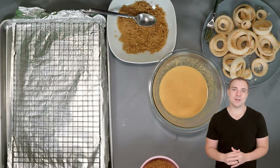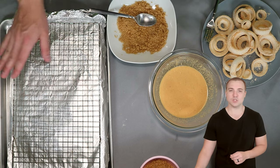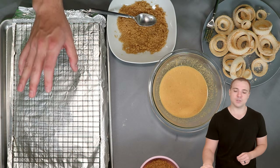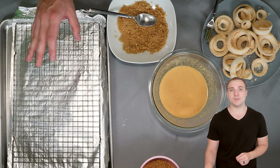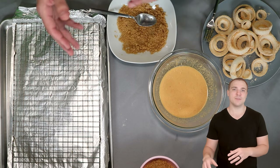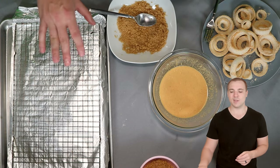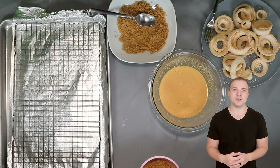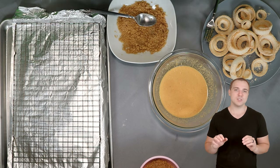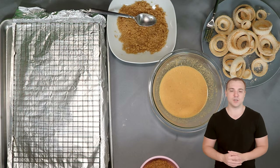Now it is time for assembling the onion rings. I have a baking sheet lined with foil for easier cleanup, and on top of that is a baking rack sprayed with olive oil spray. The baking rack lifts the onion rings off the tray so they can get cooked on all sides with even airflow. Spraying the rack makes it so the onion rings pop off easily without the coating getting stuck and peeled off. Make sure you set it up like this, spray it with some olive oil or cooking spray, and you'll be good to go.